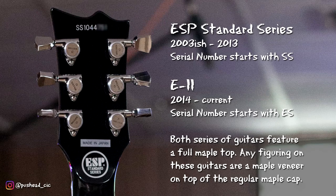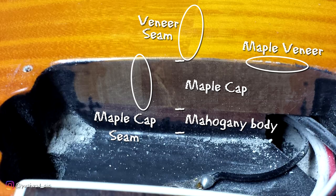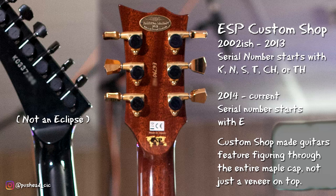Something I missed while on camera: the standard series Eclipses, which can be identified by a serial number that starts with SS, use a veneer for the figuring. They all have a full maple cap, but the figuring is just a thin piece glued to the top. Eclipses made in one of the custom shops — which from this era have a serial number starting with K, S, T, or TH — have a thick piece of figured maple on the top.